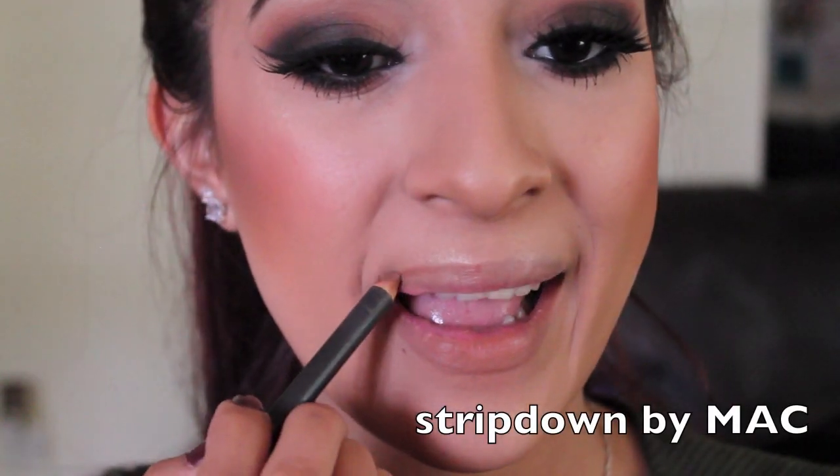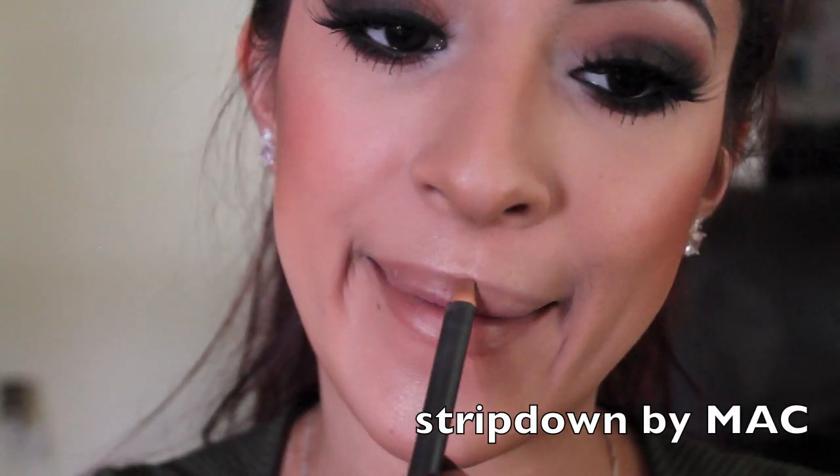And last but not least, I'm applying my lip liner. I'm not going to use any lipstick — I just love this lip liner and how it looks by itself. I'm just going to be applying this, and once you're done applying that, this lip look is complete. I really hope you guys enjoyed this video. I hope you guys learned something different, and I will see you guys on my next video. Please don't forget to like and subscribe — I'll see you guys later. Bye!